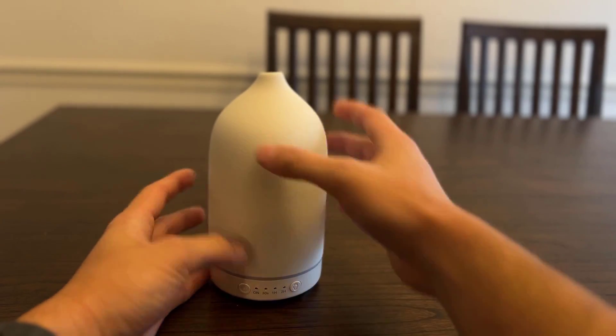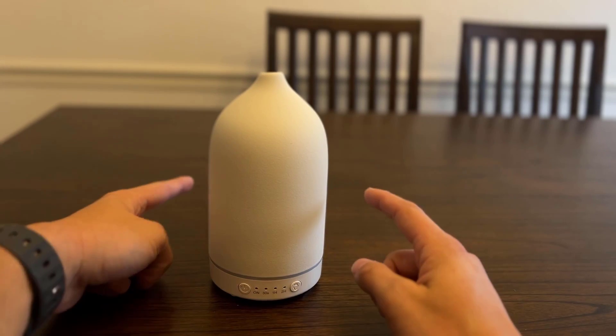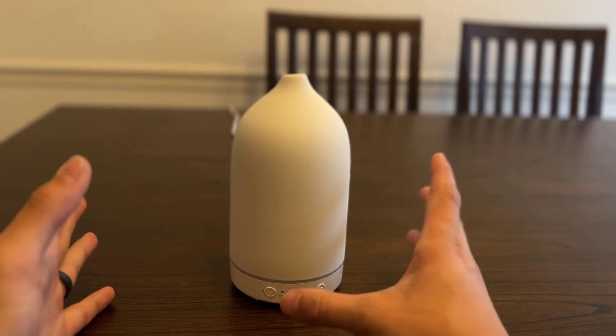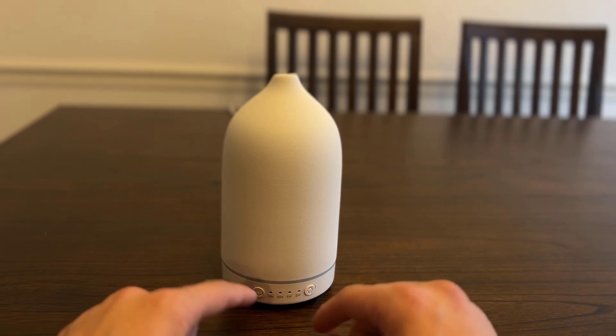If you didn't watch my other video, pretty much it comes with an already included cord that has a plug and everything, so you don't have to worry about a brick or anything.